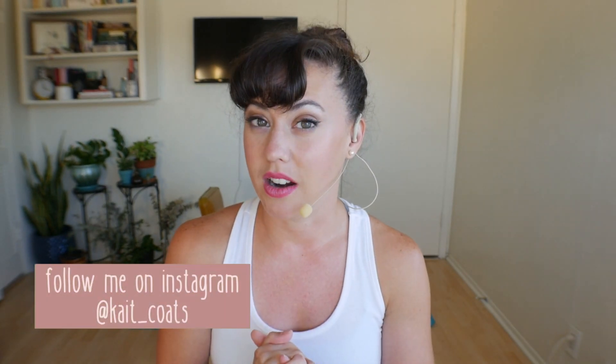Hey friend, it is Kate here. Thank you so much for jumping on my channel and joining me for a class today. I have got a fabulous, short, 10-minute seated stretch at our work desk chair.